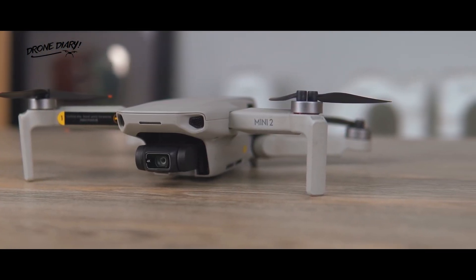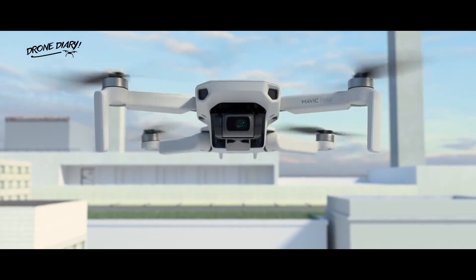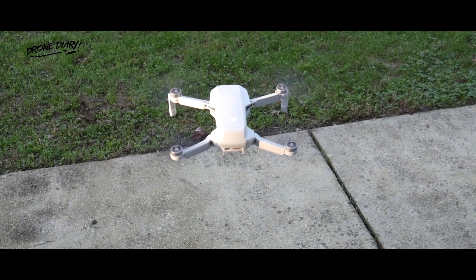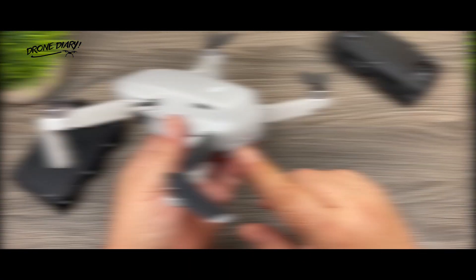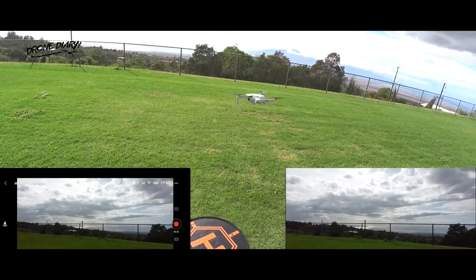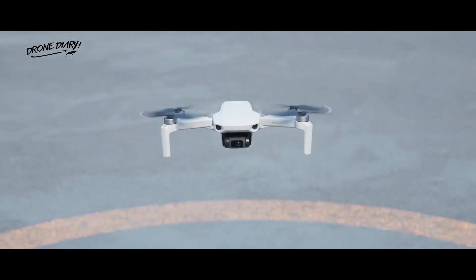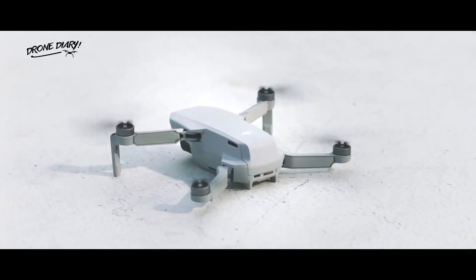Back in 2019, DJI announced its latest innovation in the drone space. They had developed a small drone called the Mavic Mini that weighed less than 250 grams. This number was important because most air regulatory authorities worldwide don't require a drone to be registered if it is under 250 grams. And this was the main appeal of the Mavic Mini back then — a professional-level drone by DJI that didn't require registration.